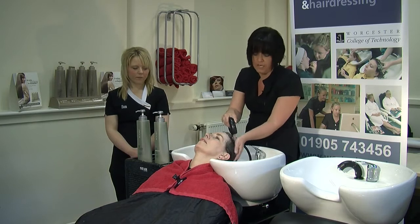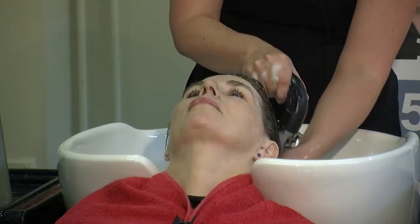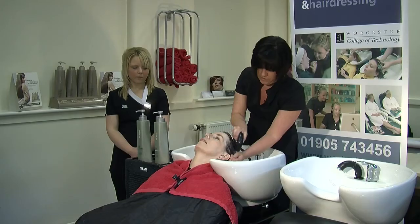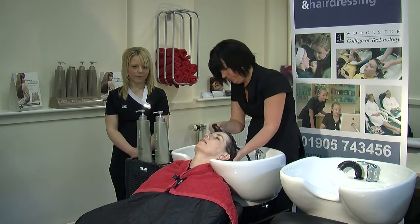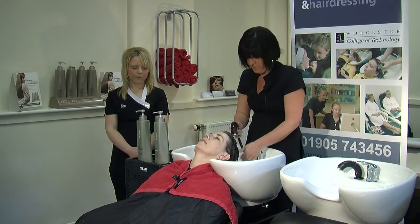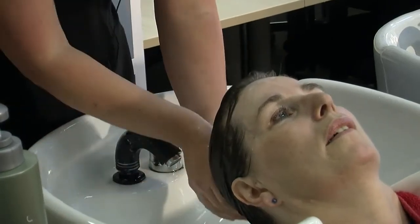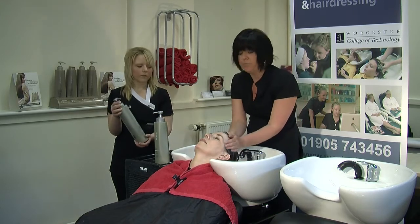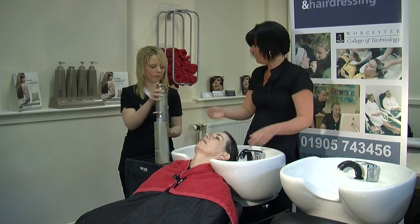Always ask your client if the water temperature is okay. Using all the same methods as we did to wet the hair at the start, making sure you have a really nice rinse through. Make sure your hands are free from any soap, squeeze out the excess water, and then reapply a second shampoo. Some clients won't need two shampoos but others will.